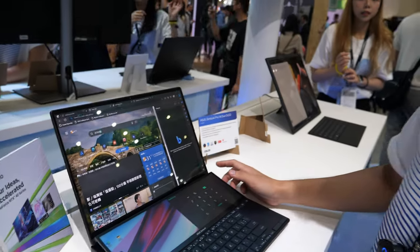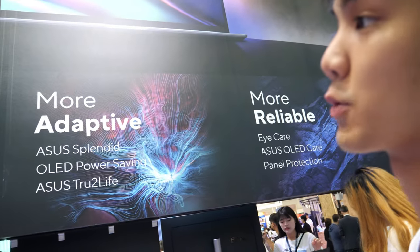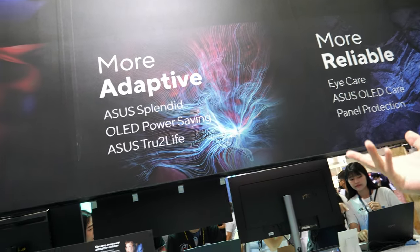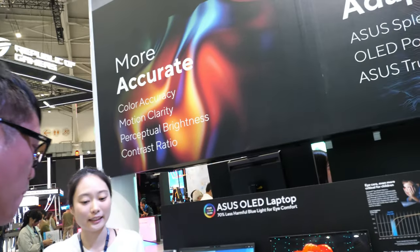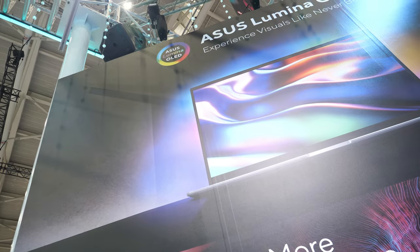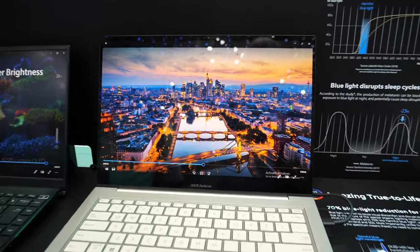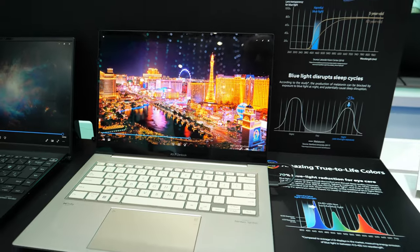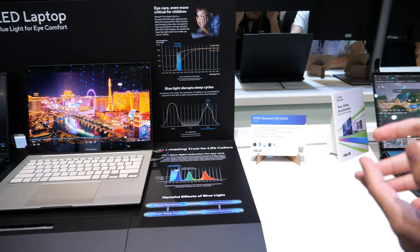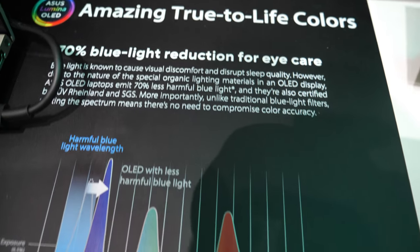So OLED is really bringing a lot of new technologies to ASUS. For the ASUS Lumina OLED, we highlight three new approaches: more accurate colors for professional creators who want perfect output; more adaptive features like power saving and blue light filtering; and more reliable with OLED care to prevent burn-in and protect your eyes.